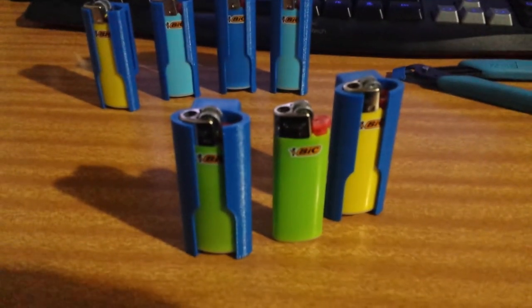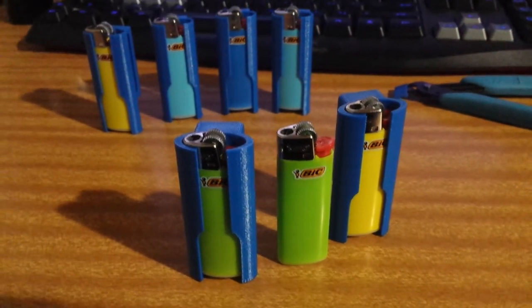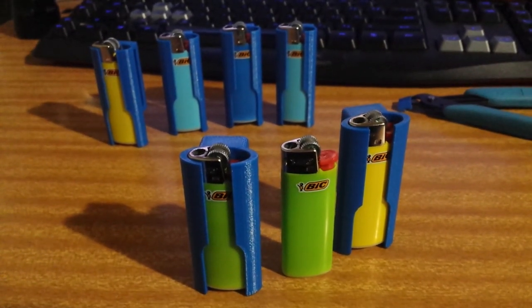If you want to print some, look it up on Thingiverse. Alright, catch ya.